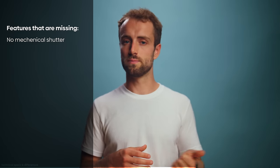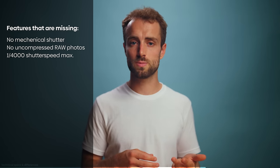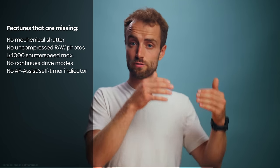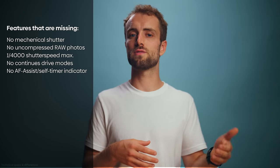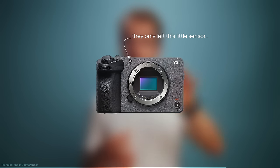The FX30 has no mechanical shutter, no uncompressed RAW photos, it shoots at a maximum of 1/4000 shutter speed, no continuous drive modes, and they removed the red AF assist light on the front of the camera. They did keep the white sensor that allows the FX30 to measure white balance. As you can see, they pretty much got rid of all the photo functionalities, which to me is not necessarily a bad thing because I use this thing for film anyway.